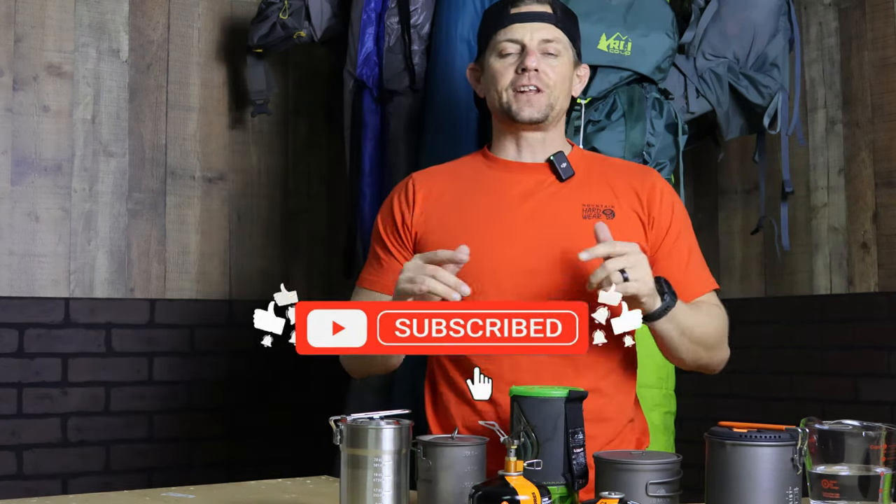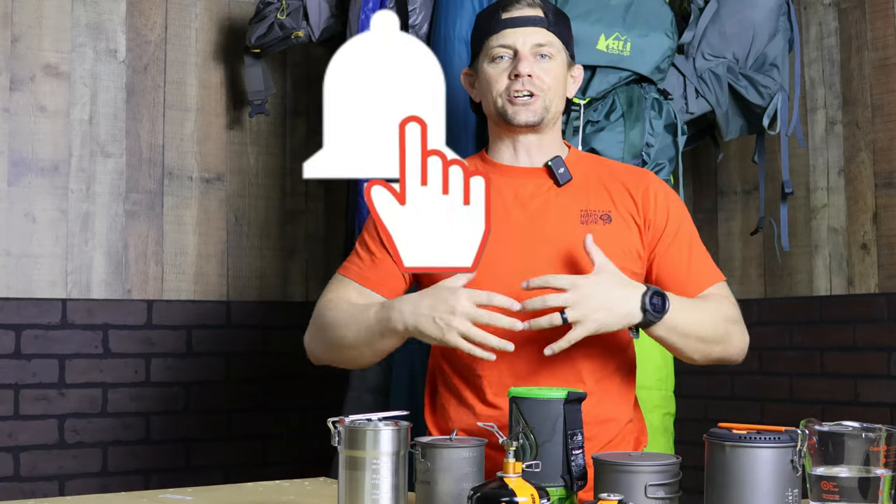Before we get started, if you like my content so far, do me a favor — go down, hit subscribe, and hit that bell notification as well. That's going to help my channel grow and continue to bring content to you guys.